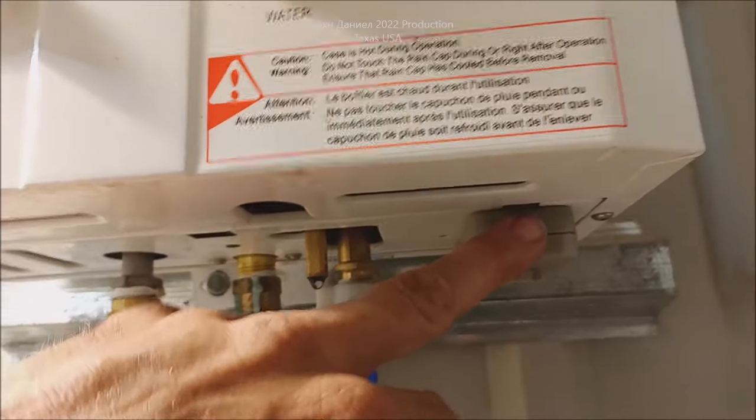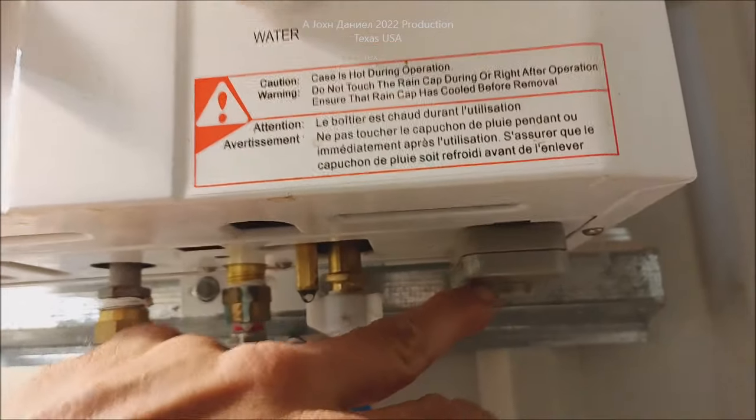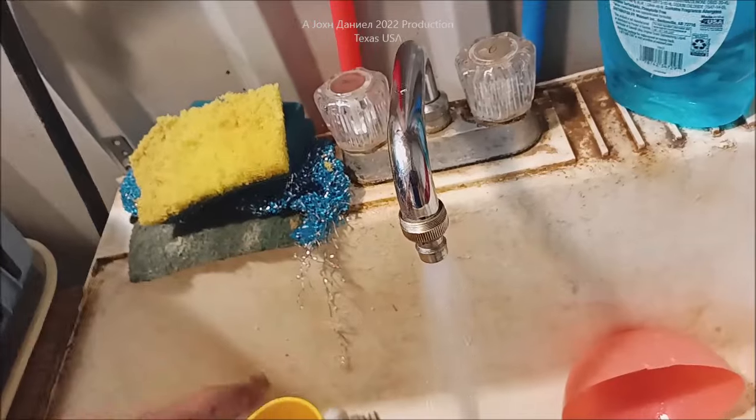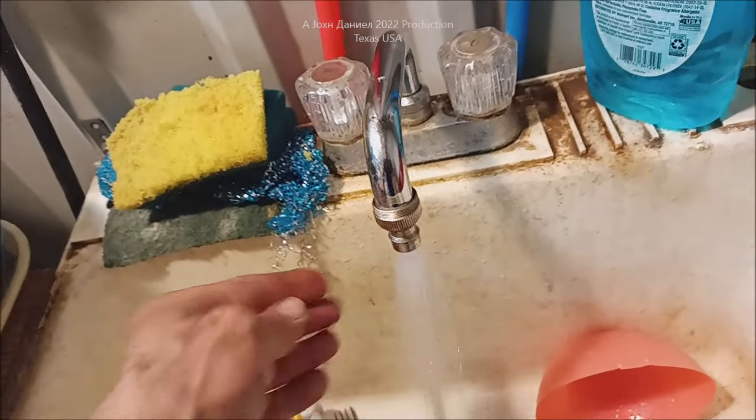It's an instant water heater. It's only on its third set of batteries in six years — it takes two D-sized batteries. There's a little bit of wear and tear on it, but this water temperature right now is untouchable. This is very hot.